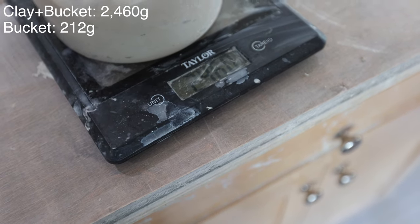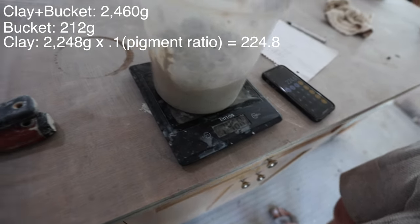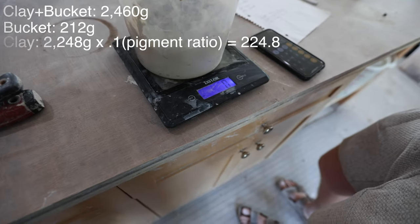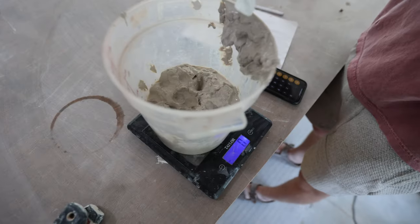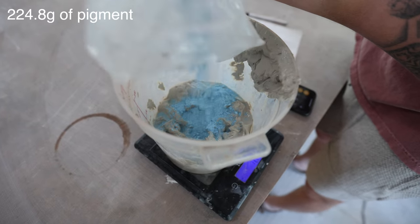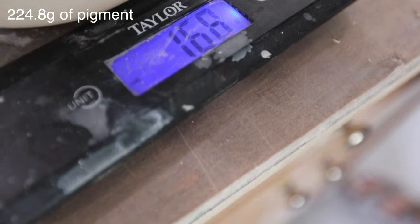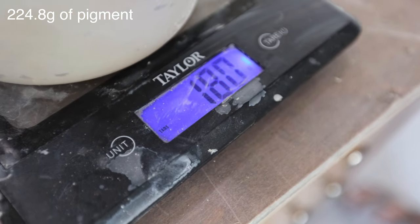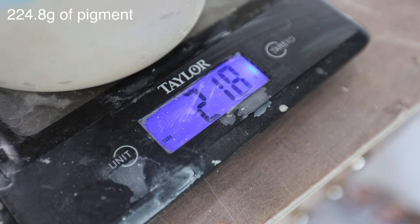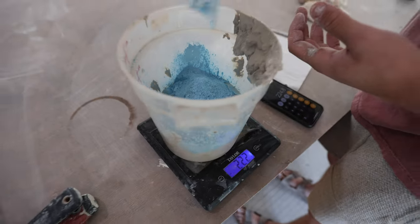You could just tare, reset it and then go from there — yeah. Then we'll add some extra water. We should definitely be wearing masks for this. We're going up to 224. It's going to make a lot — that's good. Then we're going to add a little bit of water in there.